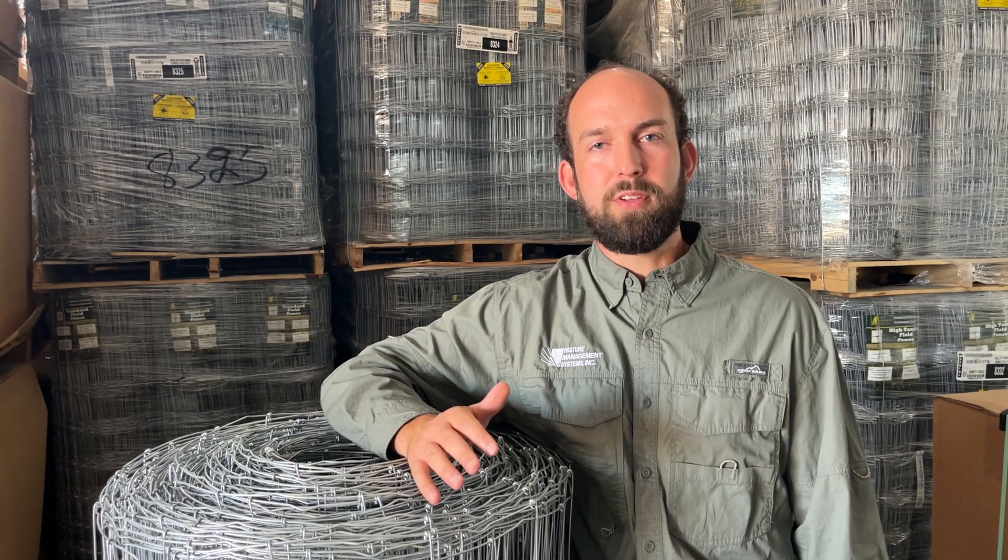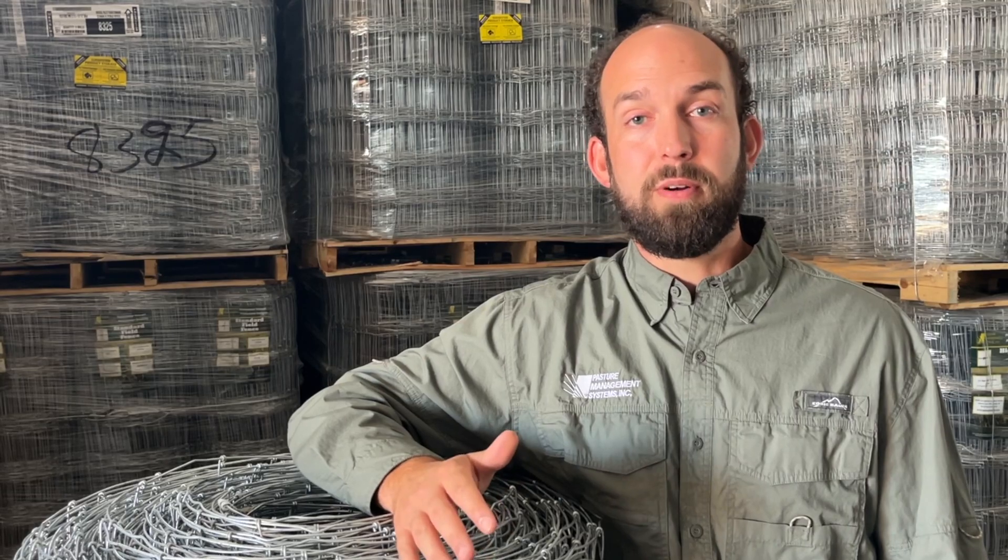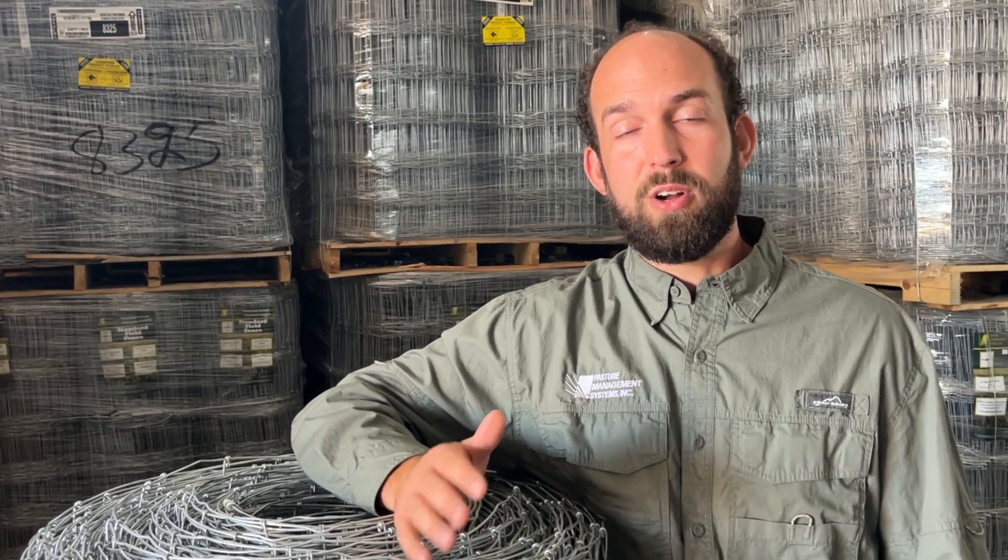All the Pasture Management wire is class three galvanization, and that's something that's really important to us because we want to make sure that you have a product that's going to give you the longevity that you're looking for on your next fence installation. So just remember, the higher the class, the longer it lasts.